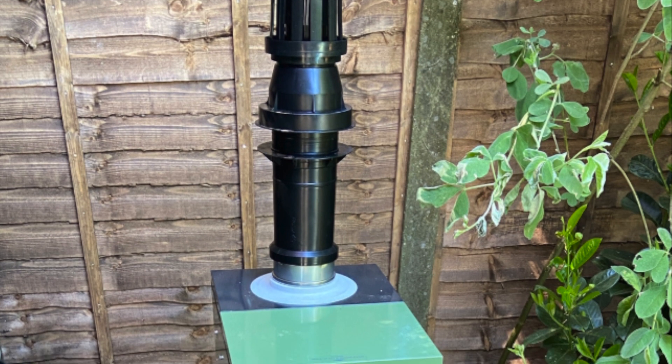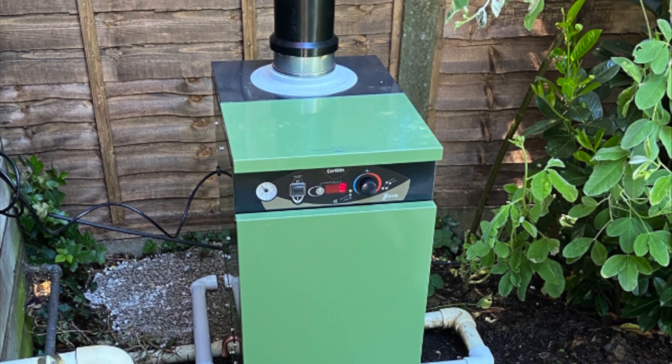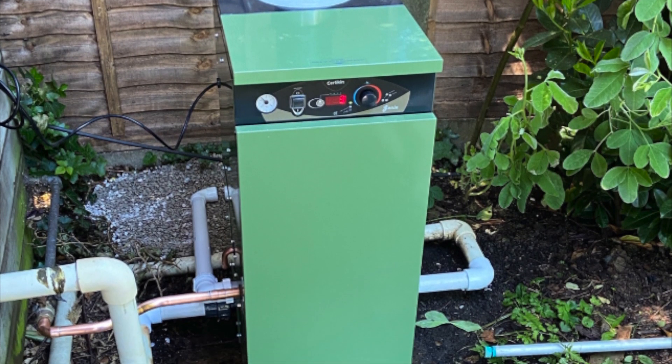Here we have an example of a Genie boiler installed outside by the Boilers for Essex team. This boiler was installed in one day and the customer was very happy.